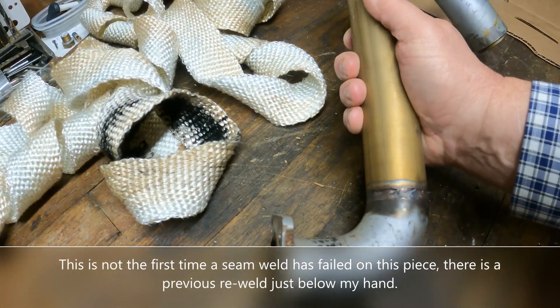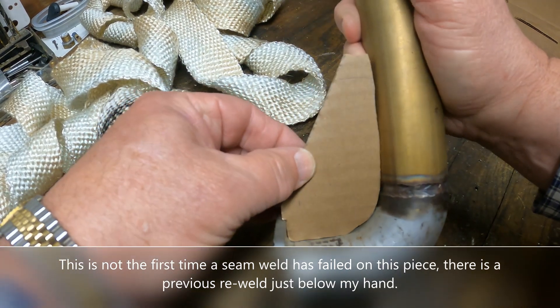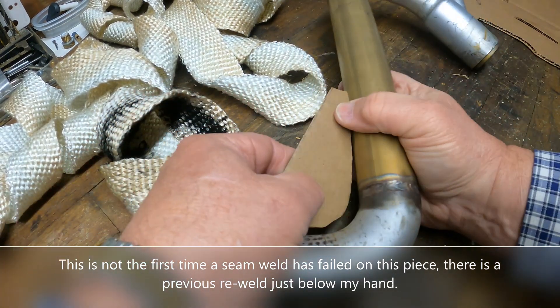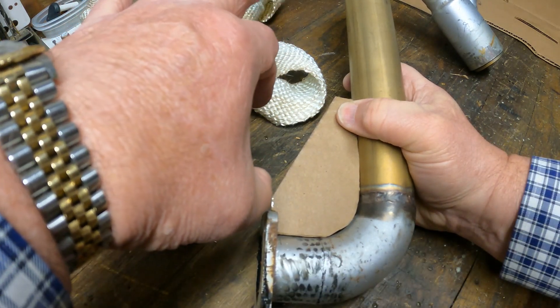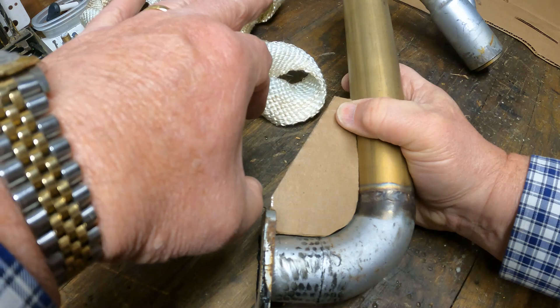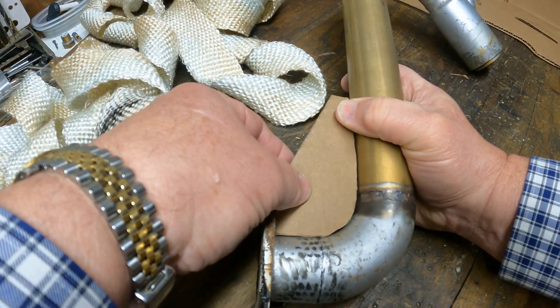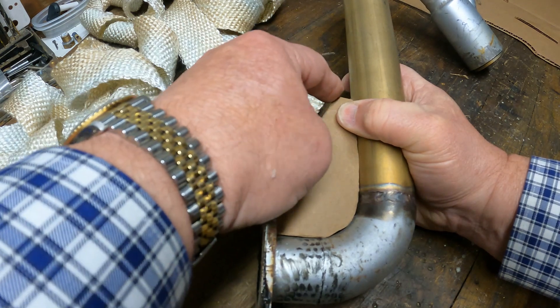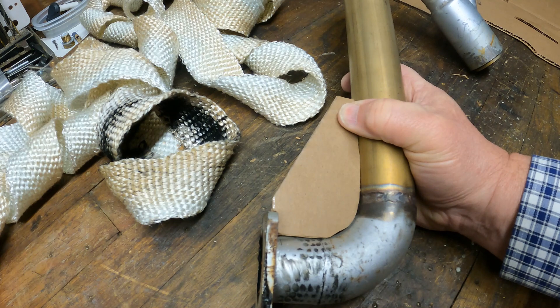I'm going to make a little modification to the plan. I think we're going to trim this little piece off because just above the exhaust manifold here is the back of the heat exchanger. There's a fitting that goes on here and some hoses. So if we taper this piece up, I think we'll have a better fit overall.